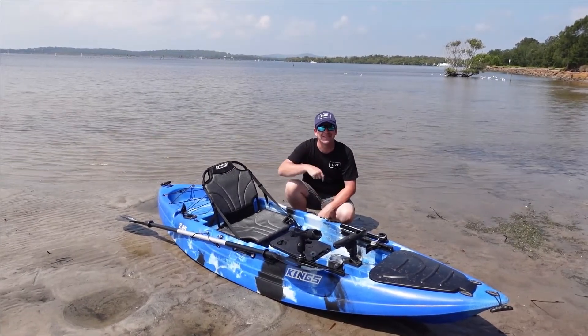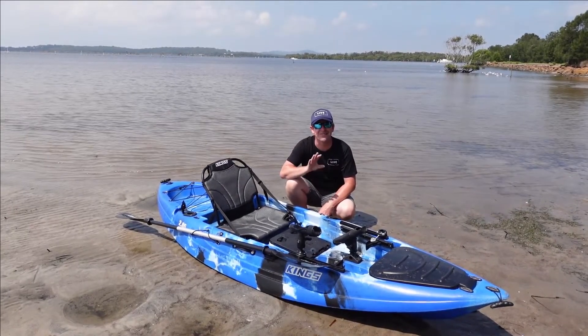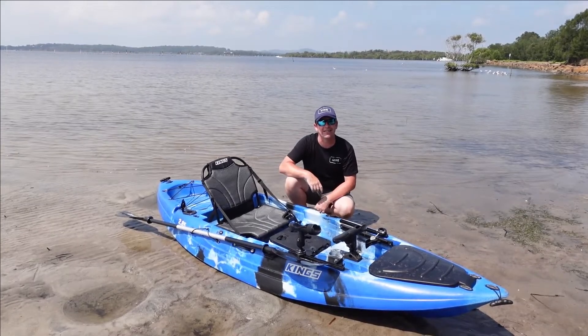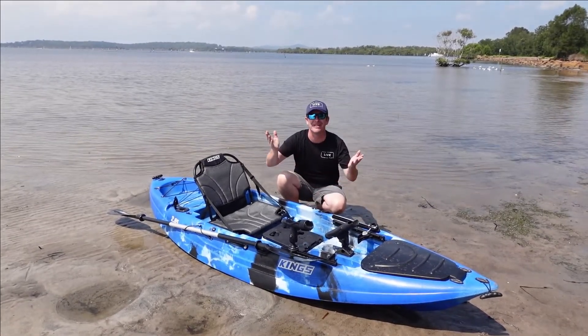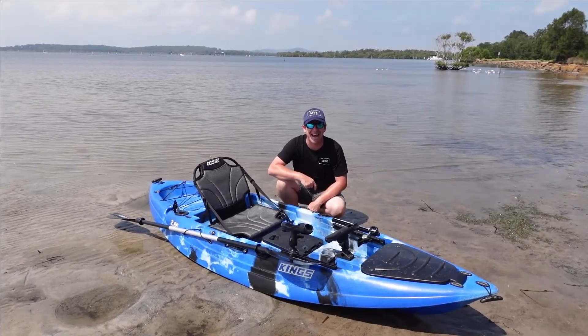Thanks for watching guys. Please like the video and subscribe to our channel if you haven't already — we're so close to the thousand mark. Put some comments below on what you think about these kayaks and whether or not they'll last the test of time. Anyway, I've got some paddling to do, so I'm going to get it back out in the water and enjoy the weather while it's nice. Thanks for watching. Get out there, stay safe and have fun.